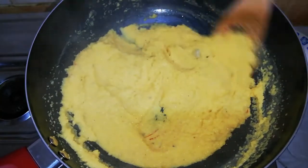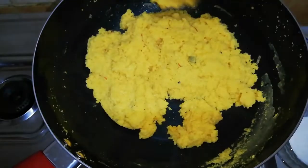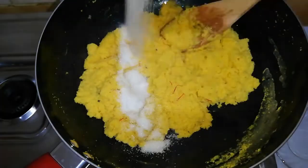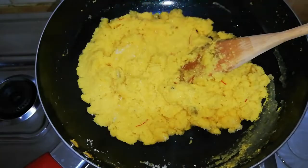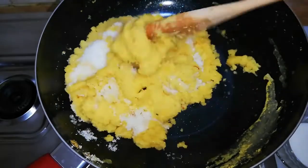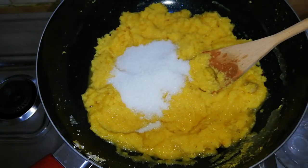Rava should be cooked well before adding the sugar, because after adding the sugar the rava will not get cooked. Add three-fourth cup of sugar a little at a time and mix it without any lumps. I like mild sweet taste, that's why I added three-fourth cup — you can add up to one and a half cups of sugar as per your taste.